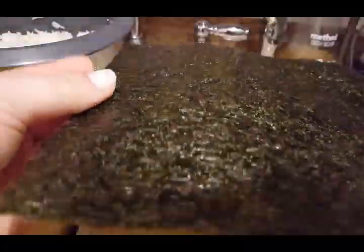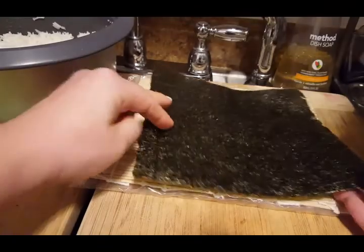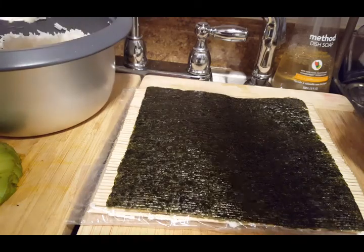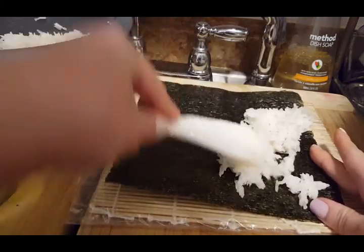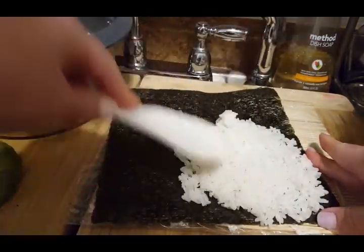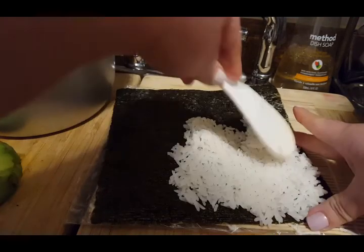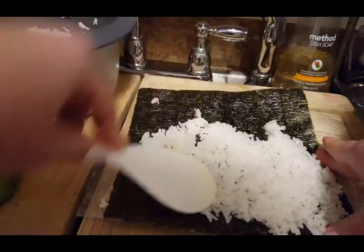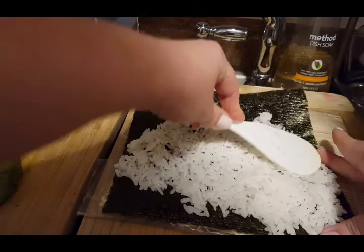You'll notice on the sushi paper there's one side that has little dents in it and another side that's smooth and nice-looking — that's the outside. You want the little dents facing up toward you when you're making your sushi. Then take your now-cooled rice and just kind of smash it onto the nori wrapper. You don't want it incredibly thick — just a thin layer. It doesn't have to be perfect; practice makes perfect.